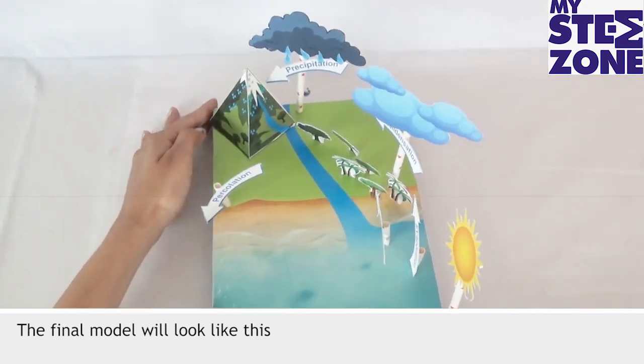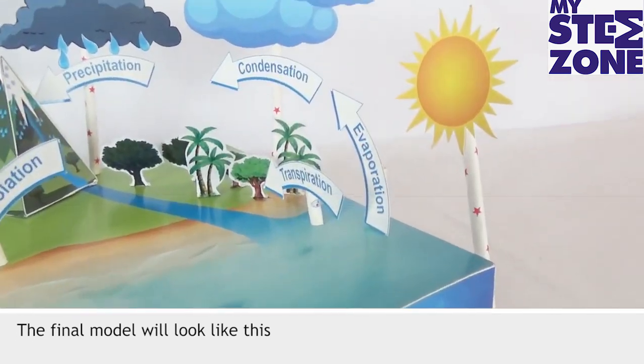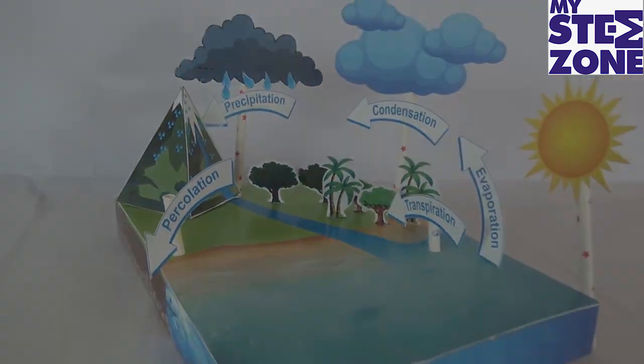The final model will look like this. I'll see you next time. Bye.